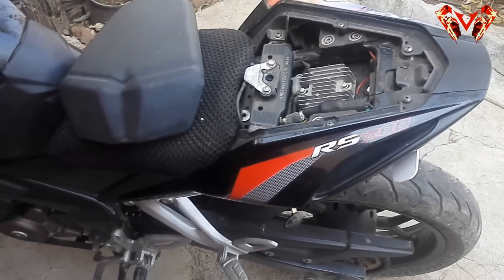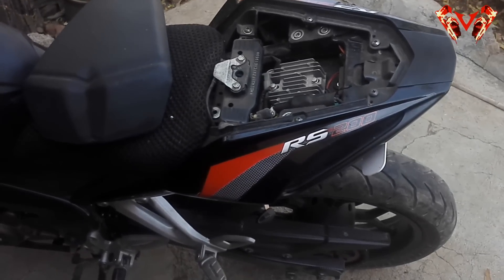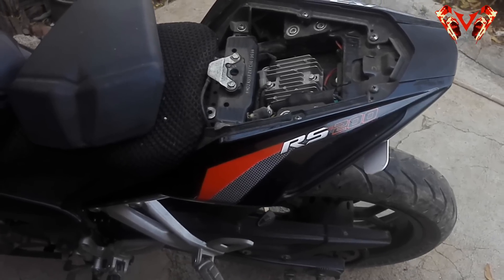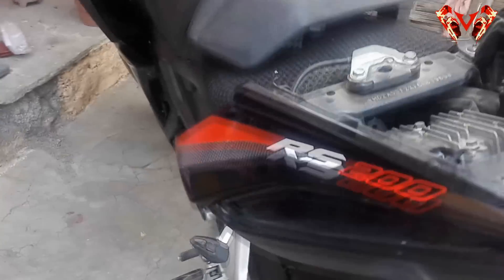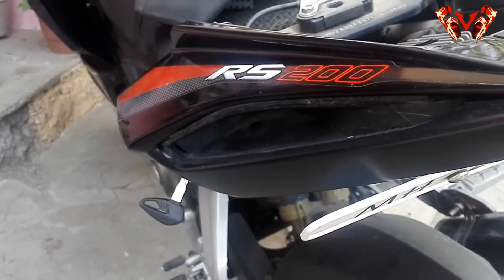Hey guys, welcome to my video. I know the title sounds like clickbait but I didn't have any better name for it — it was just my concept. It is similar to how Audi made their LEDs, so I named it that. Don't get me wrong.